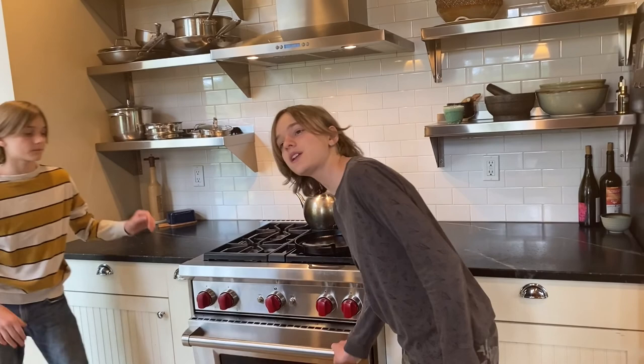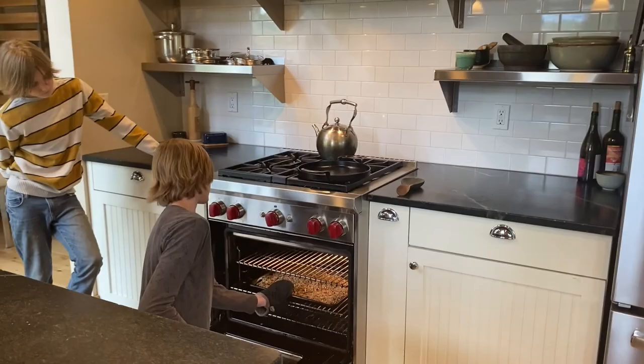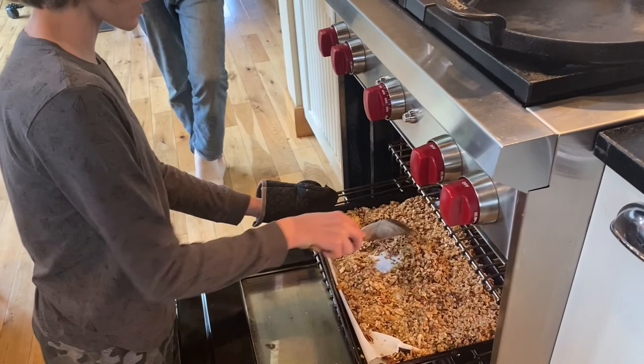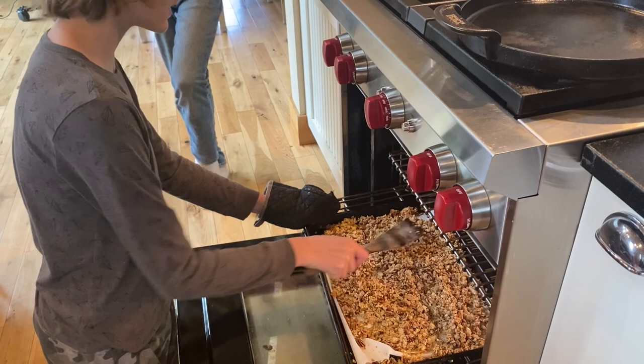So we're at the 10-minute mark in our 15 to 25 minute cooking time. We're going to take it out and stir the granola around — it's good to get it moving and make sure everything's cooking evenly, not just the top. It's a little soft right now but it'll get toasted.